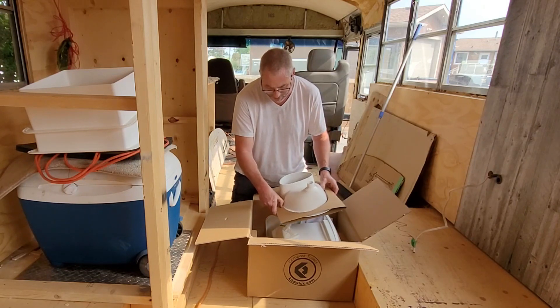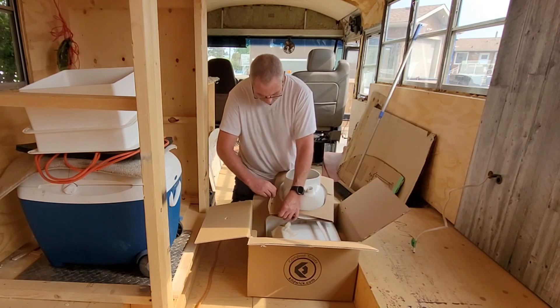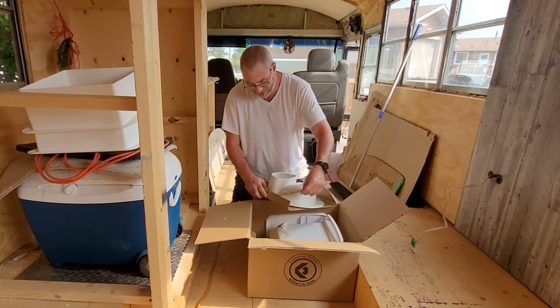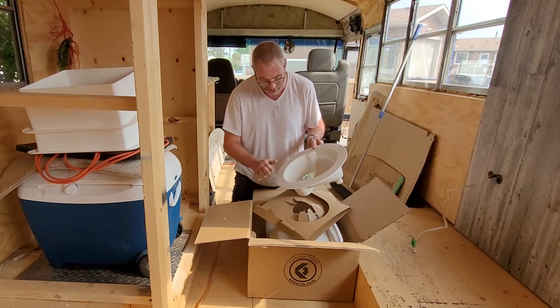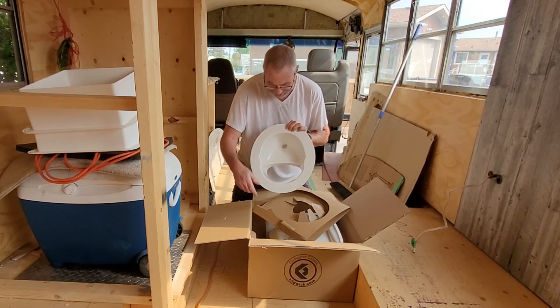Here's the diverter we bought. Liquid goes there, so let's go there.